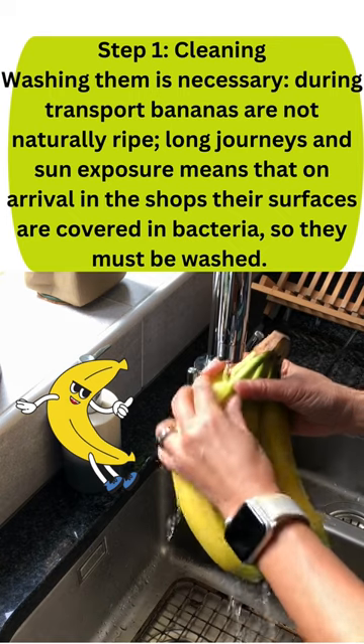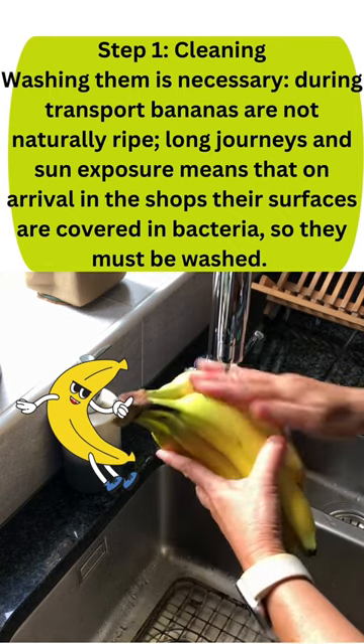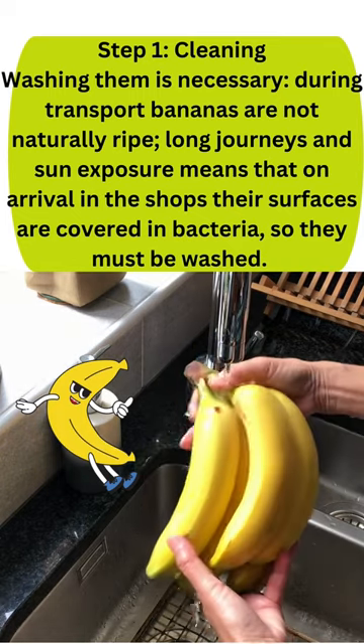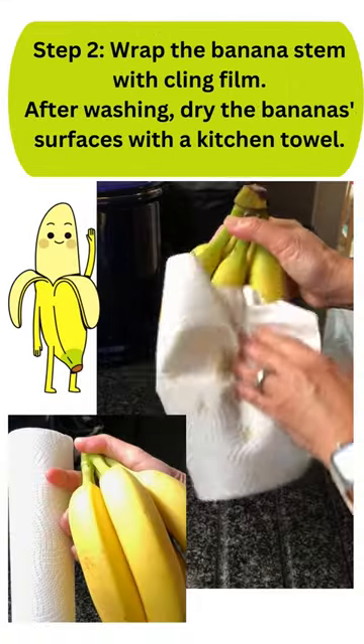Step 1: Cleaning. Washing them is necessary. During transport, bananas are not naturally ripe. Long journeys and sun exposure mean that on arrival in the shops, their surfaces are covered in bacteria, so they must be washed.